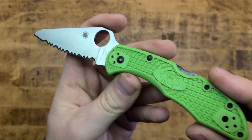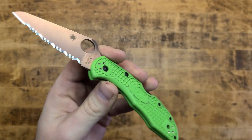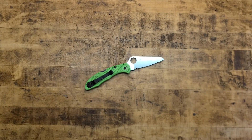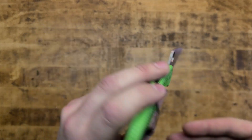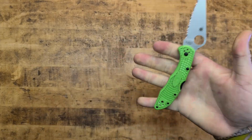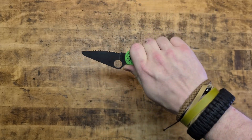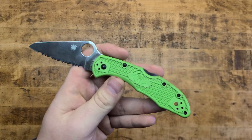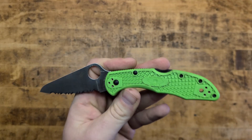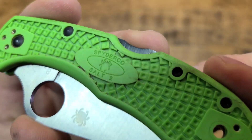You also have a lanyard hole if you want to run paracord, carry beads, or whatever EDC nerd stuff you're into. I'm loving this thing. I've always loved Spyderco knives — I think they're an excellent value, perform quite well, and they're just cool looking. I find them to be pretty ergonomic, especially for an EDC blade. I tend to like a bigger knife myself having bigger hands, but for something nice and tiny and light in the pocket with a lot of capability, I'm really not mad at it.